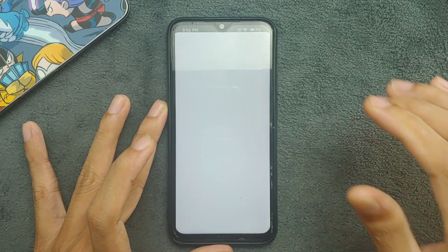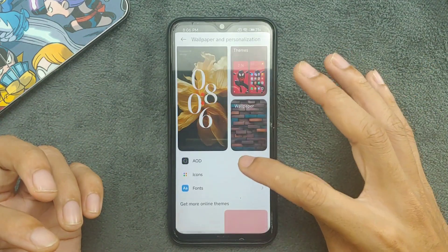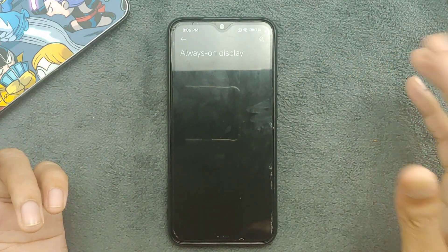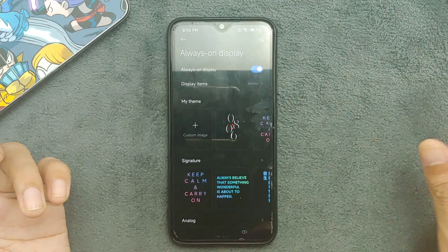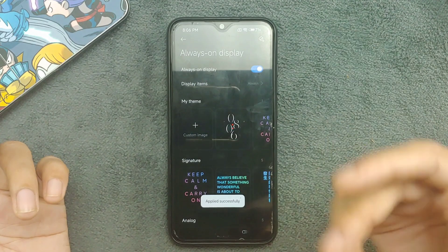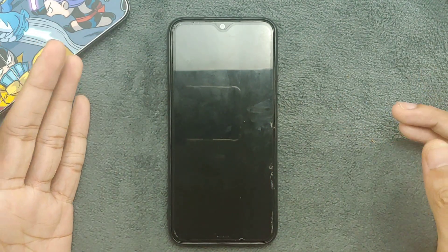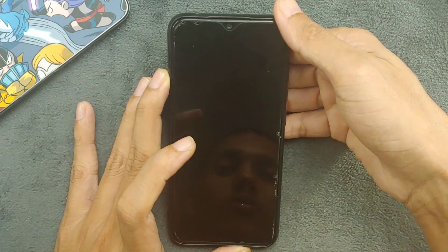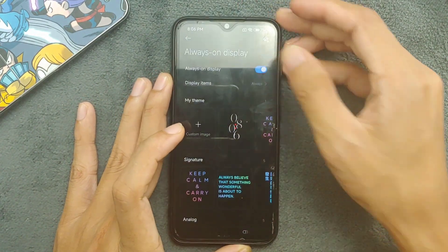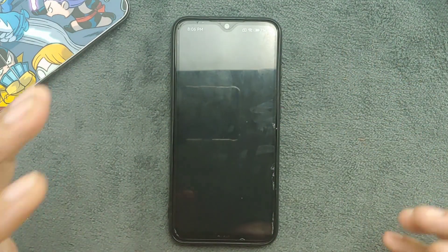Under wallpaper and personalization, this ROM does come with AOD but it doesn't work. I turned on AOD, selected and applied a style — it applied successfully — but as you can see it doesn't work on this ROM. Useless feature here.